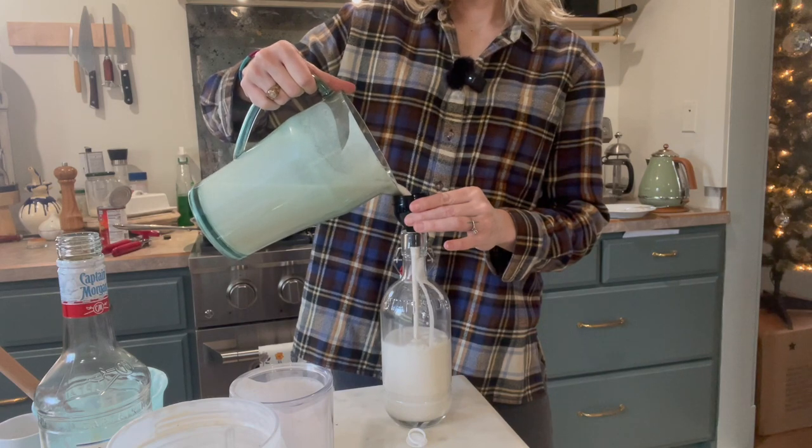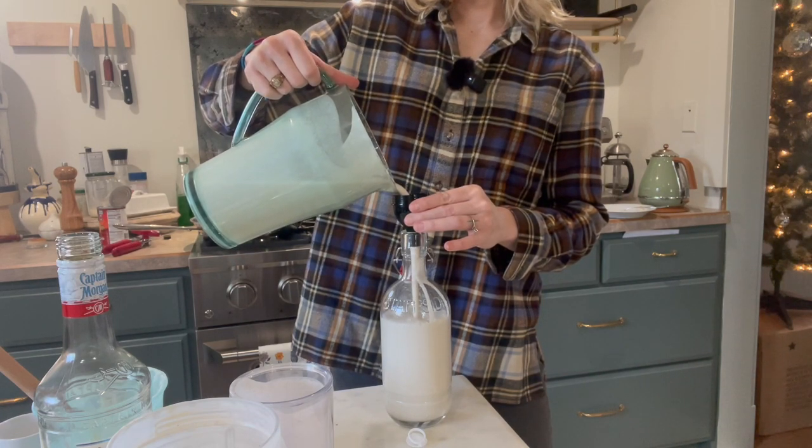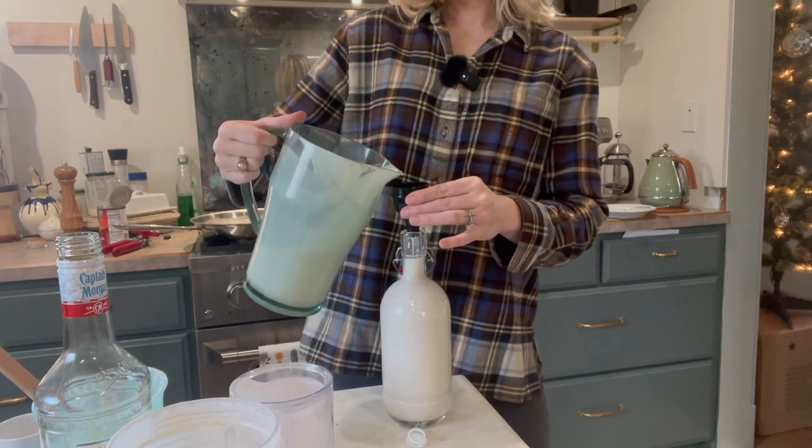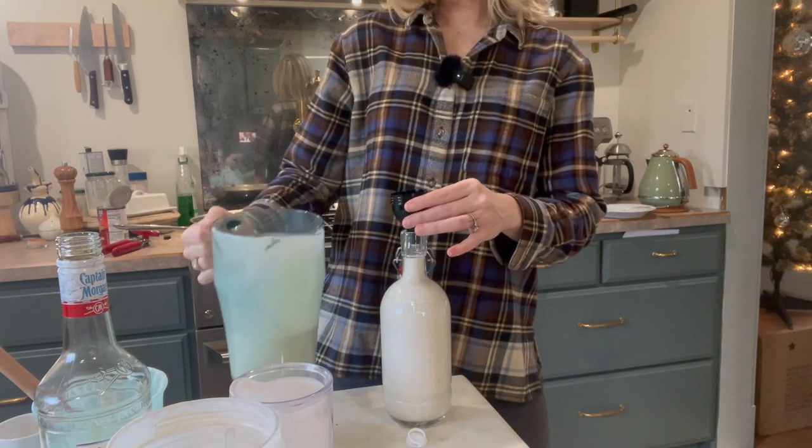I hope you guys make this — I think you're going to love it. If you do make it, let me know in the comments how you liked it. I will also put the nutrition facts so you know how many carbs are in a serving, how many calories, and how much fat too. I hope you enjoyed this. It was nice seeing you guys again and I will be back. Thank you so much. Have a great day, you guys! Bye!